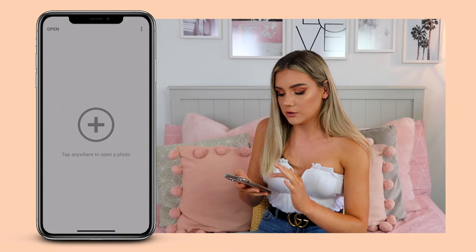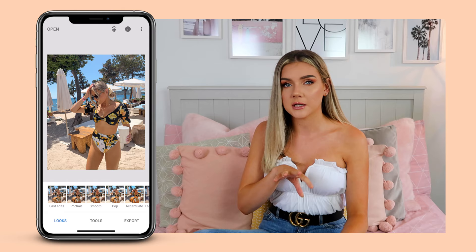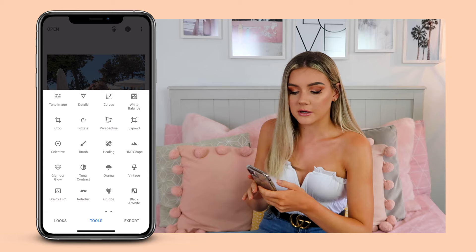One thing I want to let you guys know: I do not edit my body in my pictures. You do you, but I don't really edit my body at all — I just think there's no point. I've got to embrace what I've got, and high-waisted bikinis are the way to go. This bikini honestly saved my life on this day.